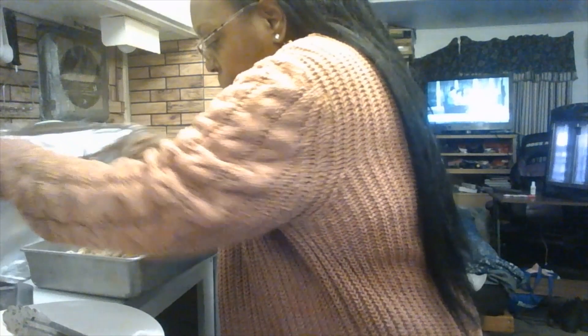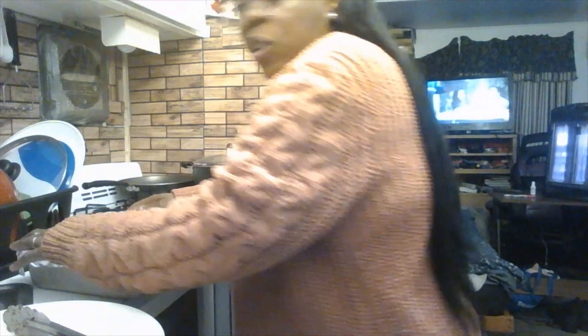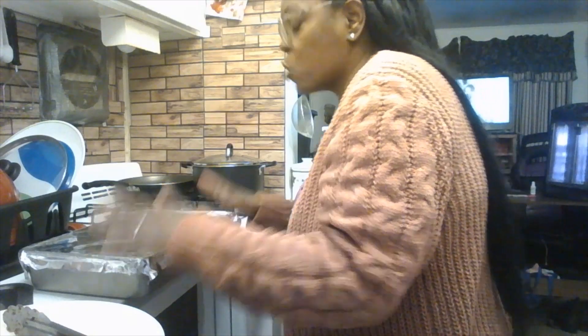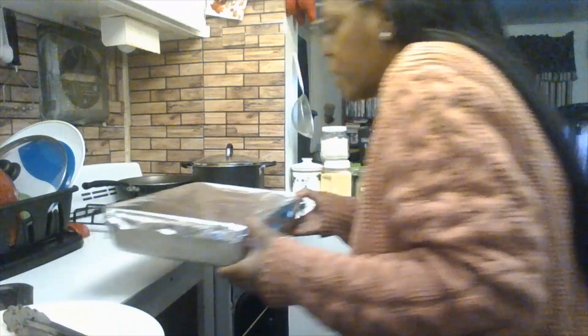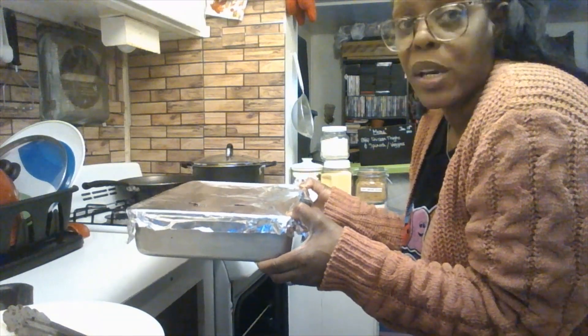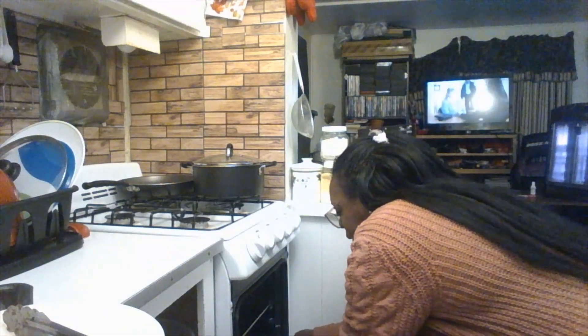Put the foil back on the pan and open the oven. Let the foil stay on for the first half hour, then remove it for the last 20 minutes to let the chicken get more crispy. Then put the pan into the oven.